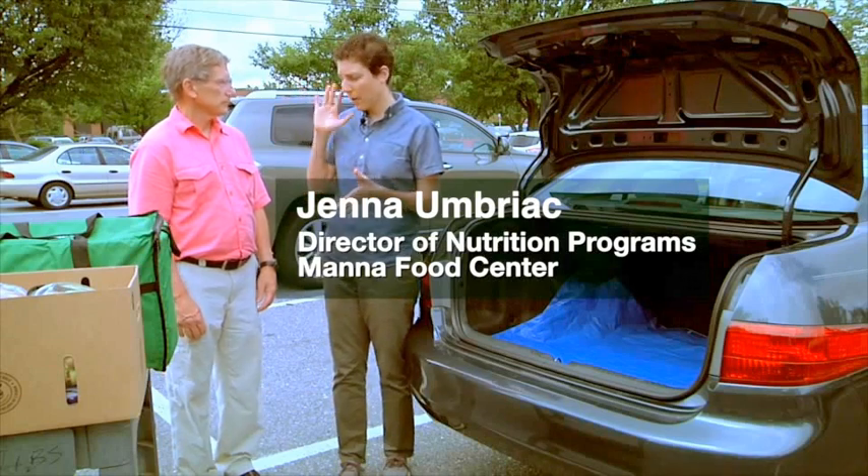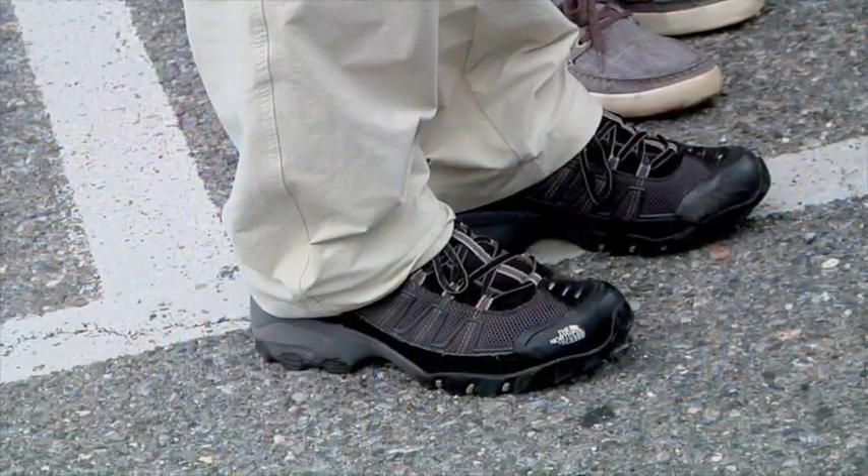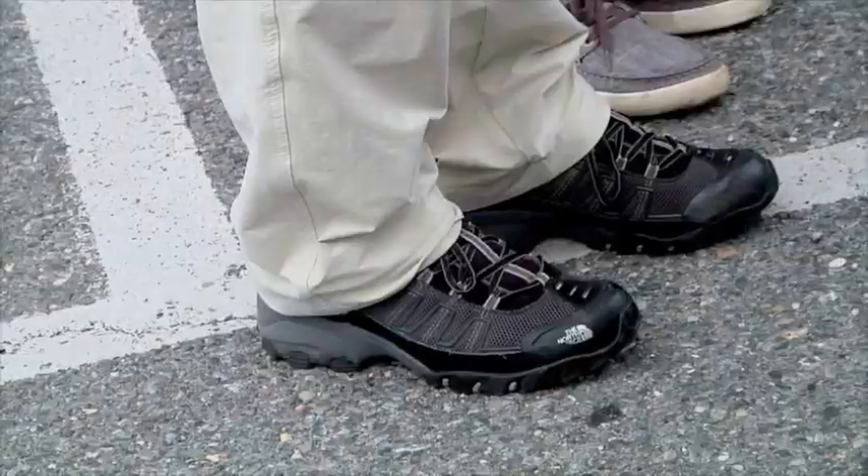We can see that Bill has prepared appropriately. He's wearing clean clothes and closed-toed, comfortable shoes. And if he had long hair, we'd ask him to tie it back, but he's good.